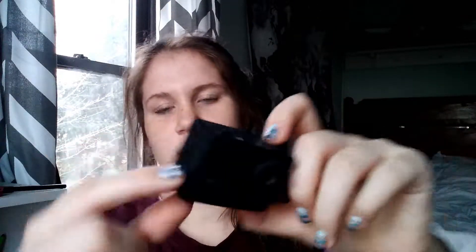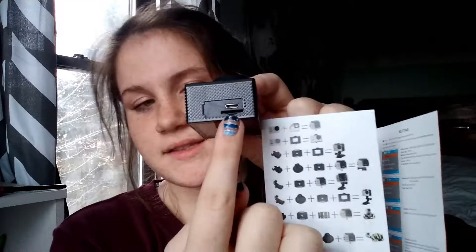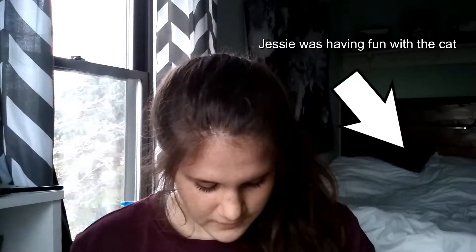That's the power button obviously. Here are the speakers, so you can adjust volume. Here's the place to charge it and to put an SD card in. Things are really weirdly placed — the directions are confusing — but there is the camera itself.